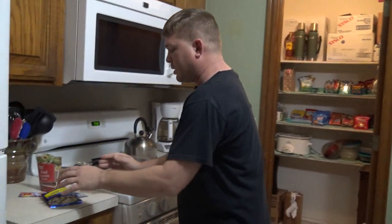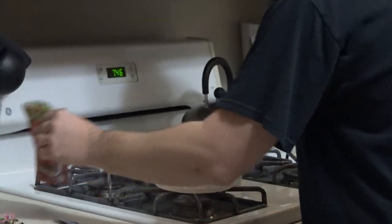As I'm pouring this in, I'm just gonna add a little bit of water, and then water's gonna go in here, and it's just gonna be so delicious.